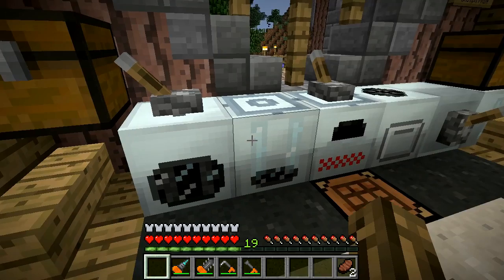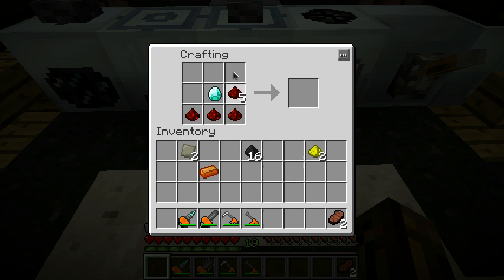Next up, you gotta make an energy crystal - that takes your eight redstone and a diamond. And then you gotta make some plates. Put coal dust in there in that pattern - takes coal dust, not redstone dust. This will give you raw carbon fibers.